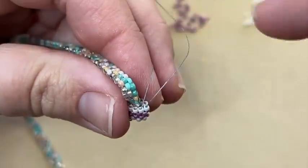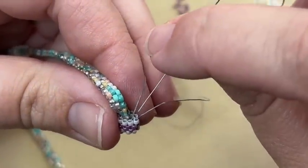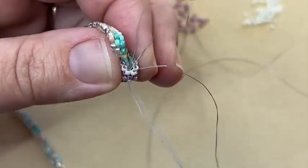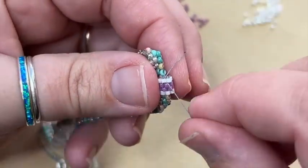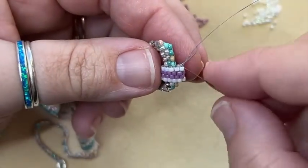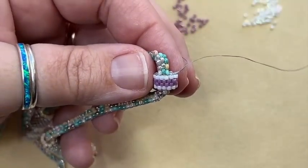You'll notice I don't have a thread connecting these two beads, so I need to take my needle and go down through the bead so that now all the beads are connected. Then I'll just take the needle and stitch through to get rid of both threads, locking them into place.